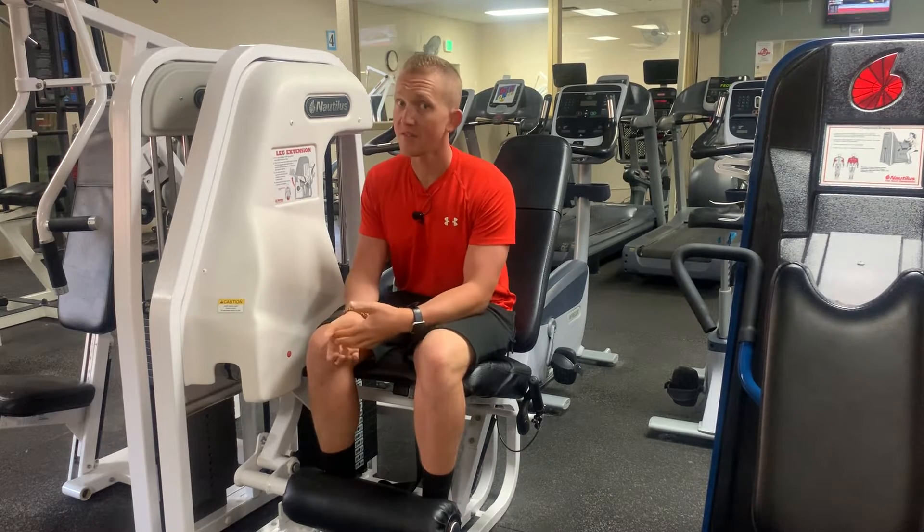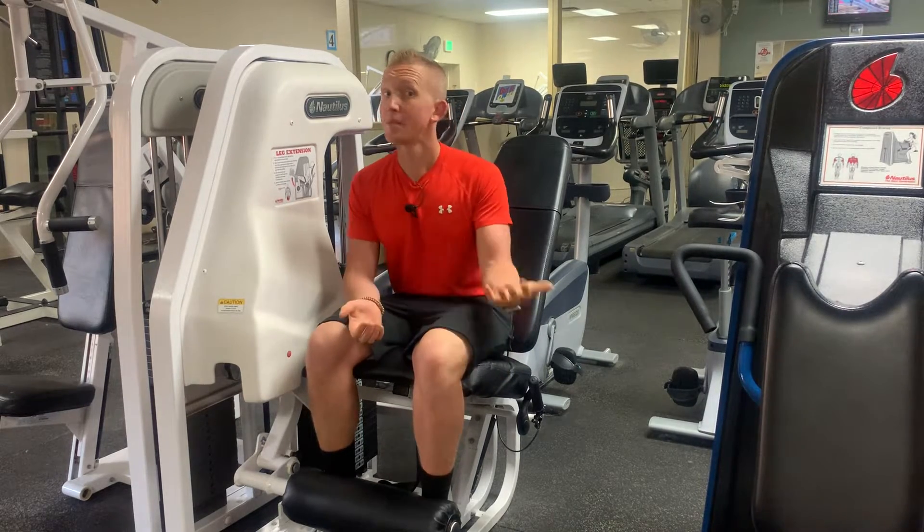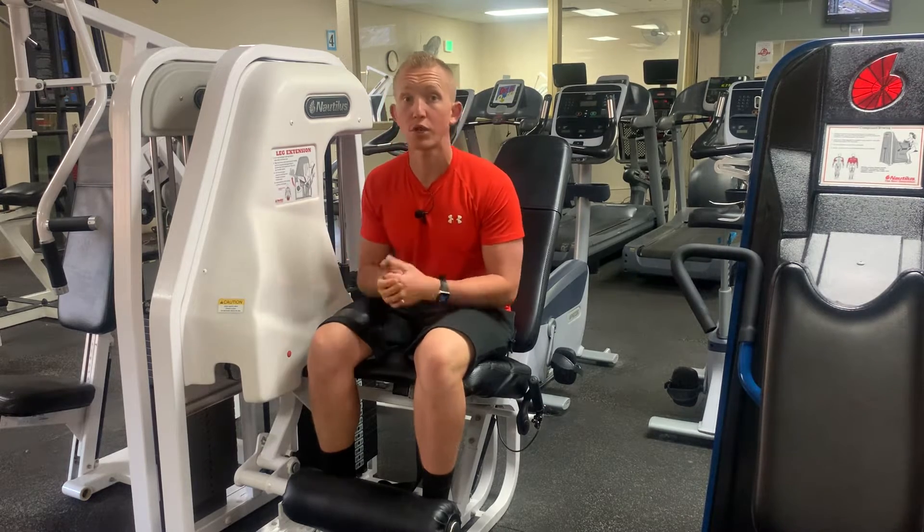I want to give a disclaimer: this isn't for everybody and this can wreak havoc on your patella over the long run. I want to talk about some ways that we can optimize this movement, and if you're experiencing pain with this, it would be something you want to consult a medical professional or your coach on.